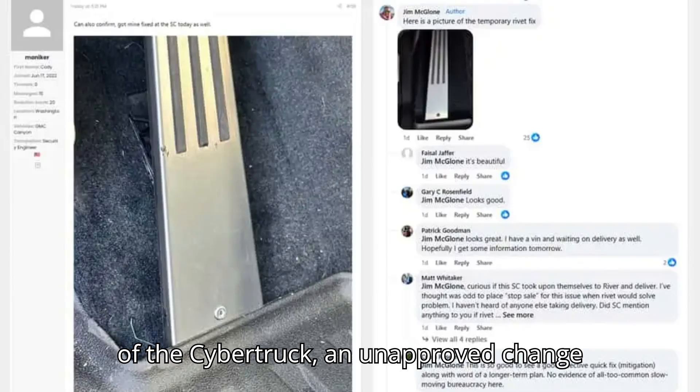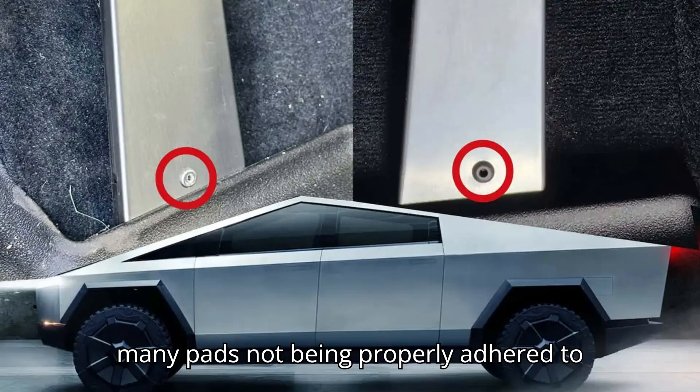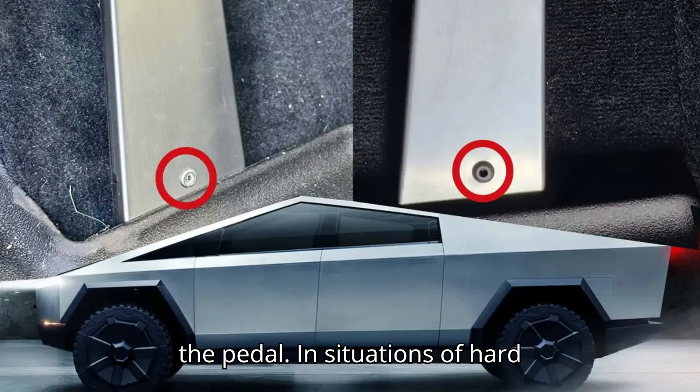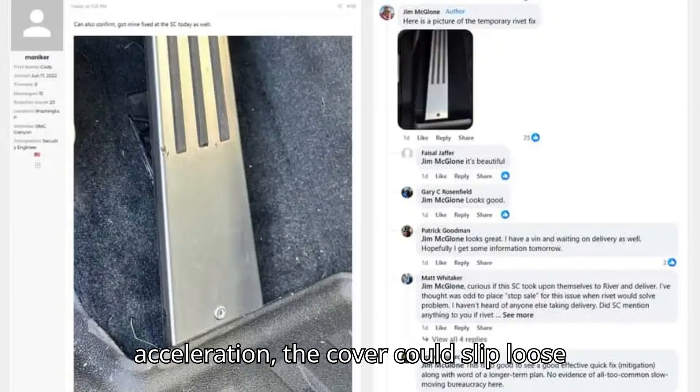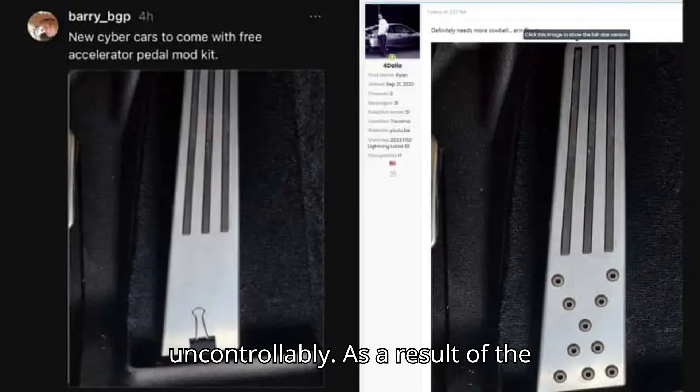In the case of the Cybertruck, an unapproved change made to the installation process led to many pads not being properly adhered to the pedal. In situations of hard acceleration, the cover could slip loose and get lodged in the trim of the footwell, causing the vehicle to accelerate uncontrollably.